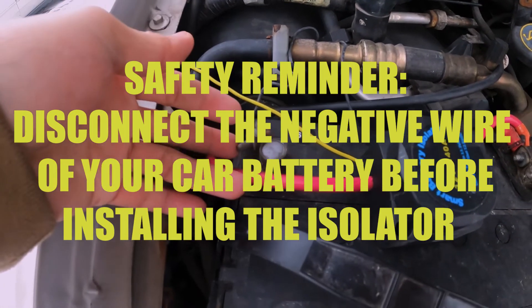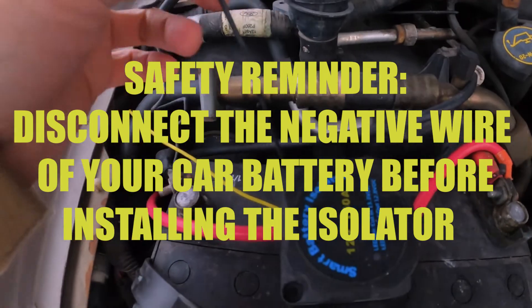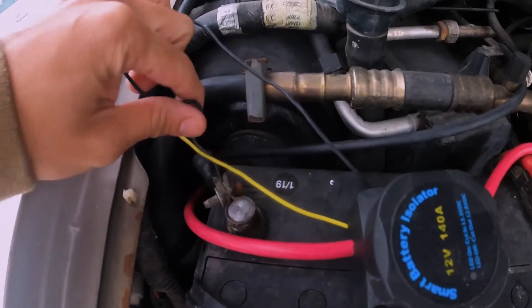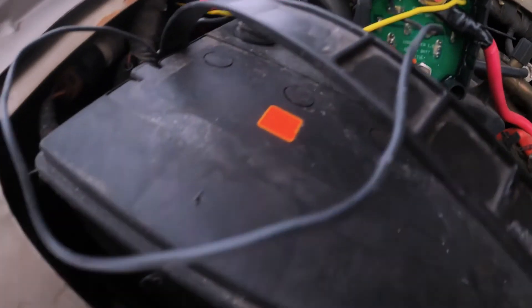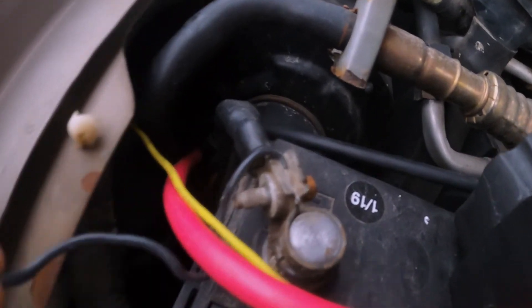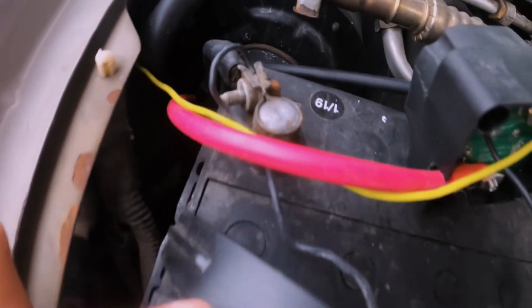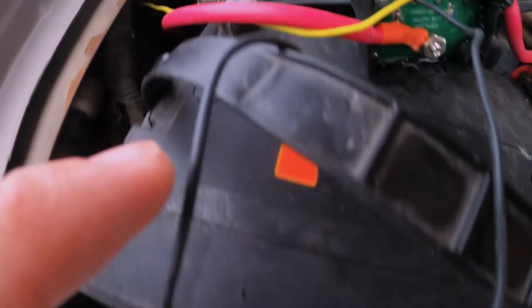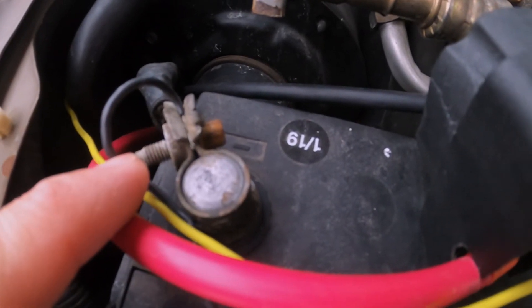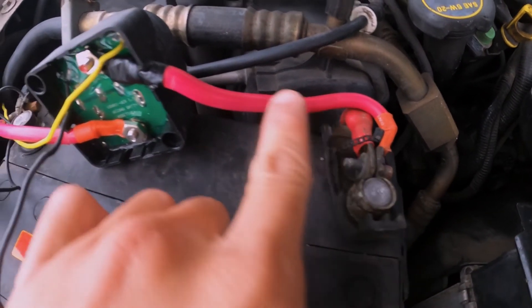First of all, to avoid accidents or short circuit, isolate the engine battery by removing the negative terminal. We attach the black wire on the smart battery isolator — this is the earth wire and it's important that it has a secure and clean contact. Select a nearby bolt or screw that is earthed to the body. In our case, we connected the black wire directly to the negative terminal of the car battery. Then connect a red cable from the positive terminal of the start battery to the smart battery isolator stud with the red dot.